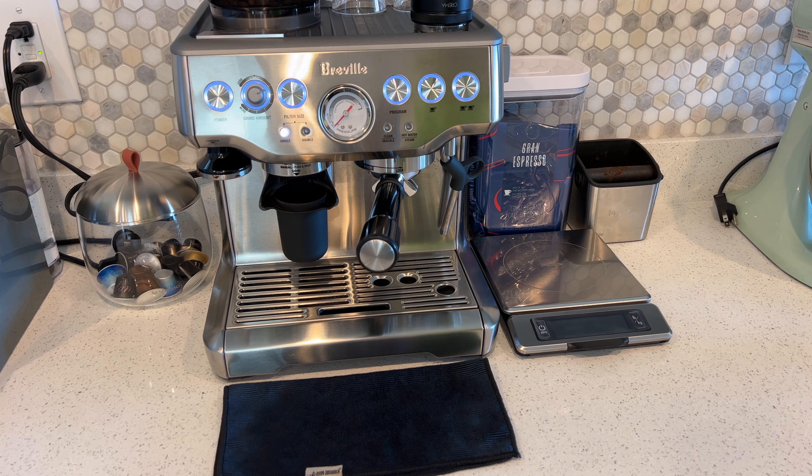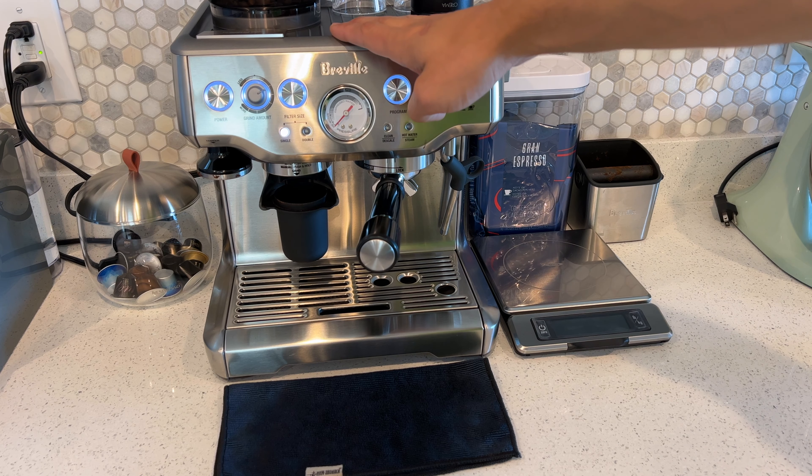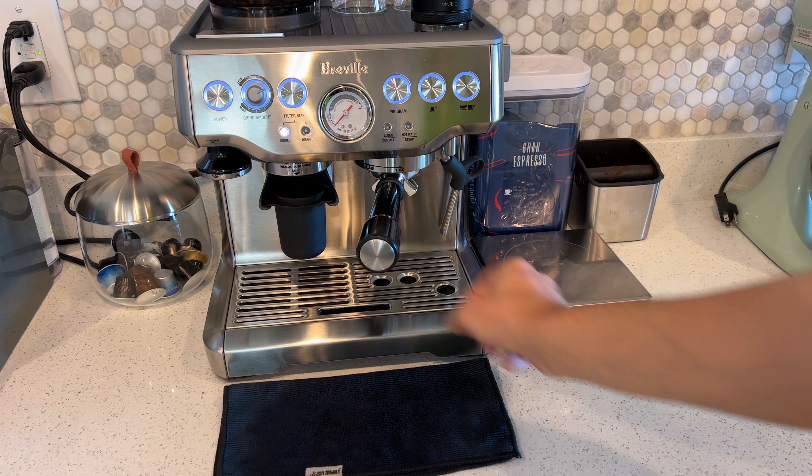Welcome back to Lost Digit. Today I'm going to show you how to use the Breville Barista Express to make an easy espresso with some accessories.